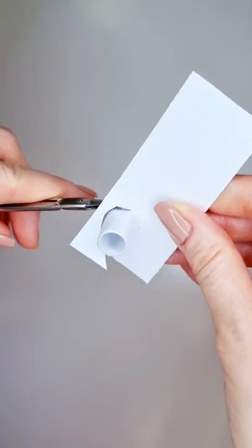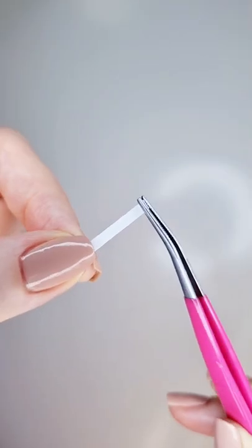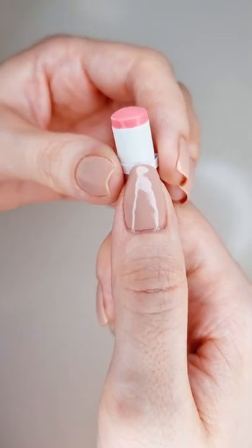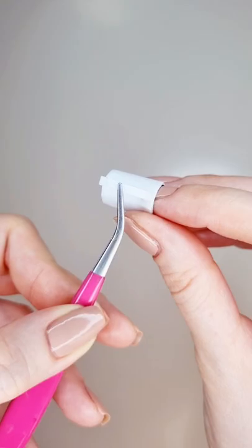Cut away the excess and, pro tip, use manicure scissors. Cut a little strip of cardstock and fold both of its ends, then press it against the pen to give it a rounded shape. Glue both ends to the mug.